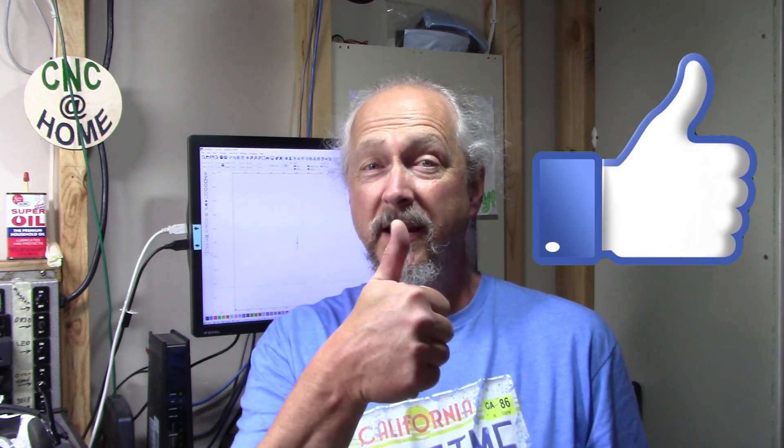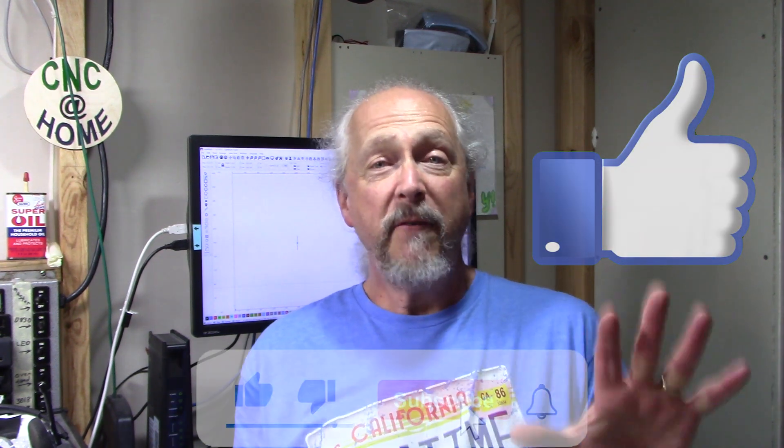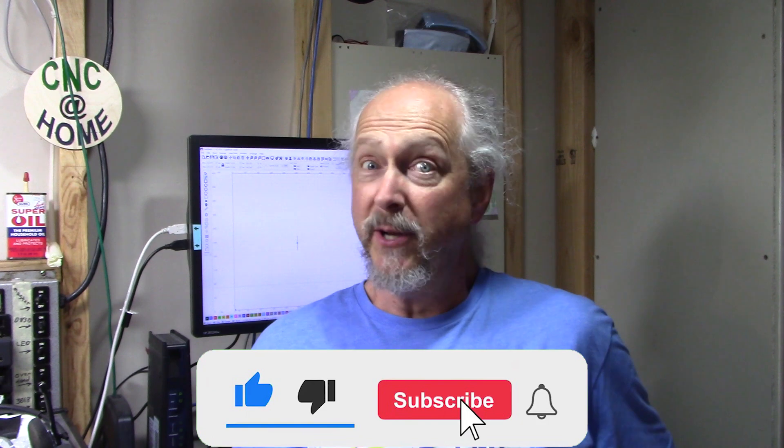If you like this video, give it a thumbs up. If you like the content of our channel, especially the Will It Burn series, go ahead and subscribe — that really helps us out. Enjoy doing your CNC at home projects.